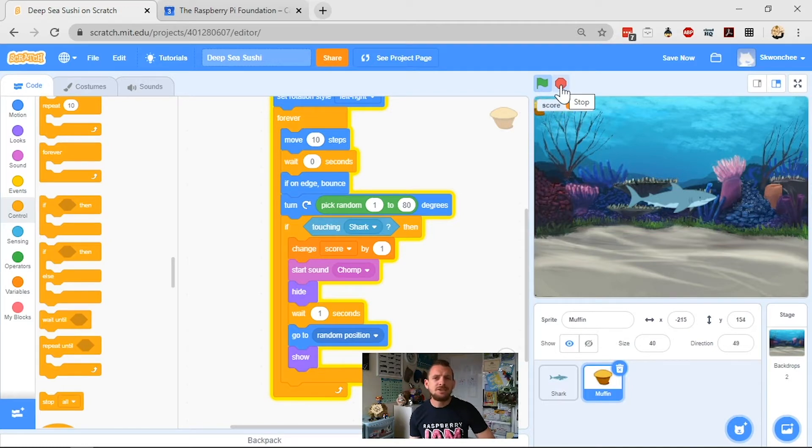There are a few ways we can change how the muffin moves. I'll show you the most basic ones first. We'll stop the game — inside our forever loop I can change the number of steps, the wait time, and the number of degrees it turns. I don't really want to change the angle, but I do want to change the steps. At the moment it's 10; if I move it to 20 you see it moves further, 30 even further, 40 and it really zips around the screen.